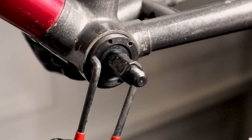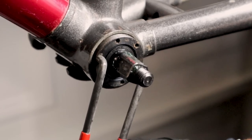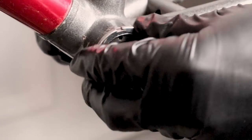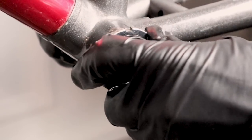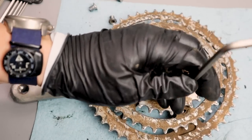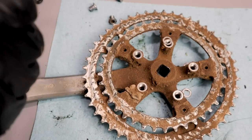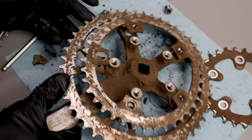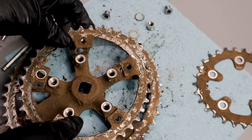When you're setting a bottom bracket, you want to set it where there's no more play side to side and where the bearings aren't being pressed too closely. Once you get that, you put the lock nut on to lock it in place.